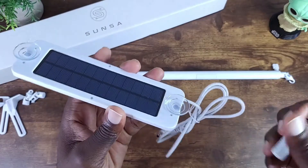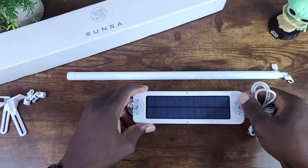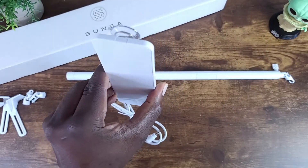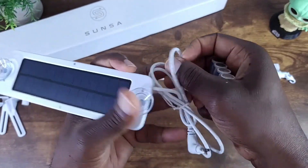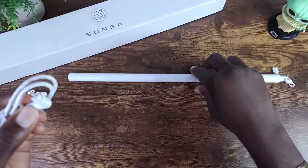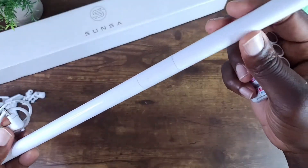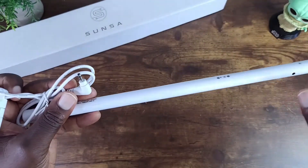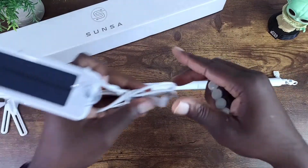With the solar setup, you're pretty much going to set it and forget it — it's definitely a welcome addition. As you can see, it has a suction cup so it will just stick into your window, and then this part here will just plug into the wand. Pretty easy.